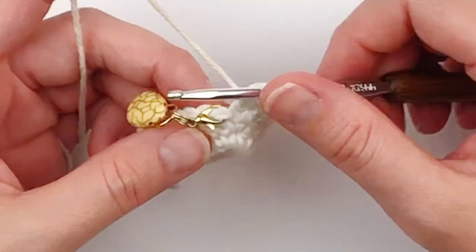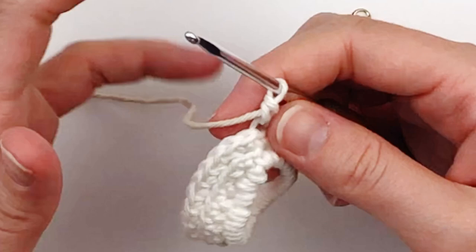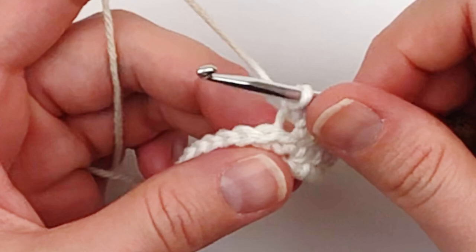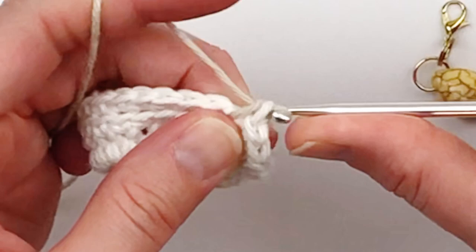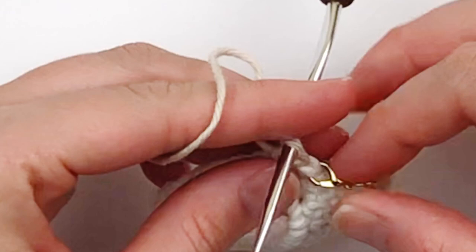For the next round we're going to be working through both loops again. There will be no increases in round four. In the last round you should have 28 single crochet. Working through both loops again, you're going to put one single crochet in each stitch around. Make sure that you mark the first stitch of each round. At the end of this round you should have 28 single crochet.